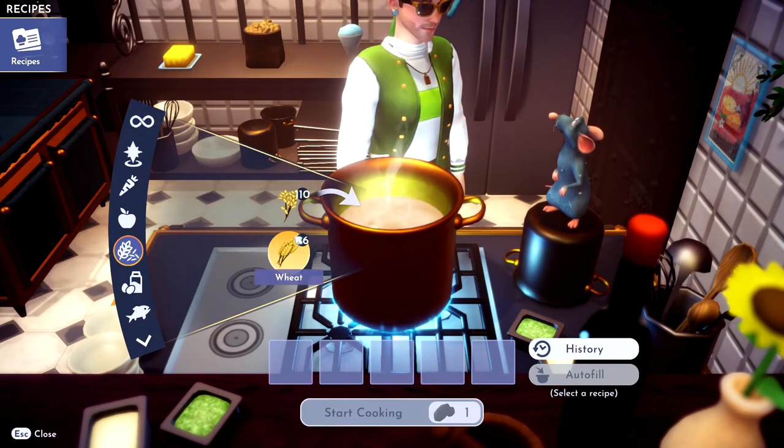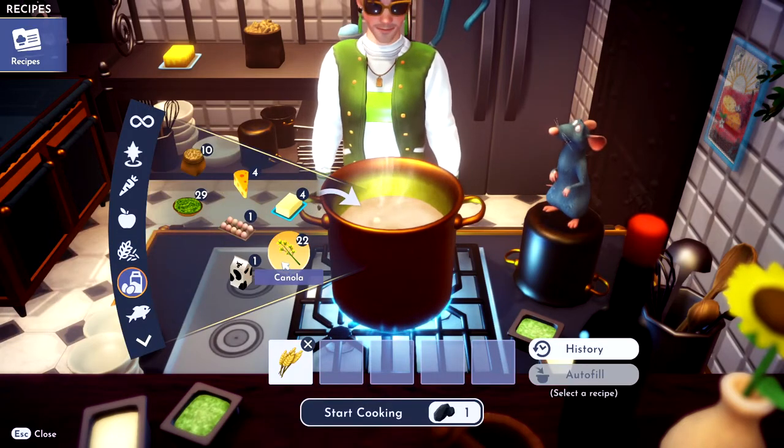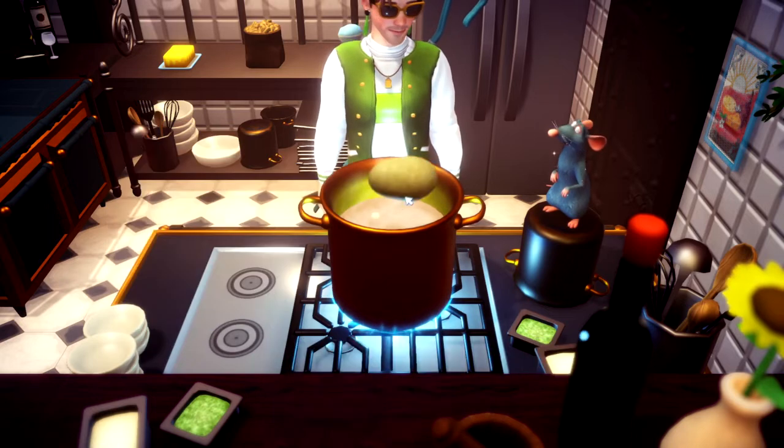So first thing we're going to grab is some wheat and then we're going to grab some canola. It's in the milk section. Then you're going to grab a potato. So potato is actually a vegetable. Throw it right in there.